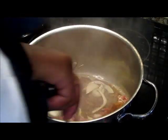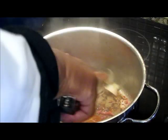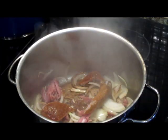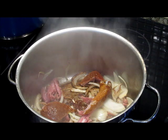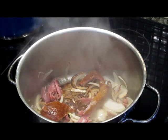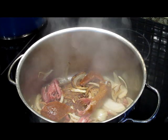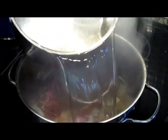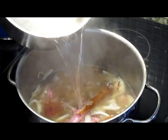Let's give these another quick stir. Now we're going to go in with our water and our seasoning. We're going to put enough water in to cover the meat — we don't need to put all of that in. That's enough.